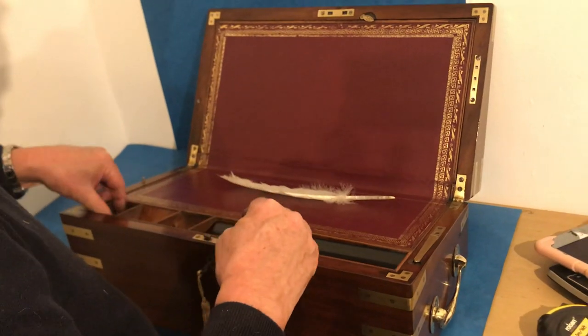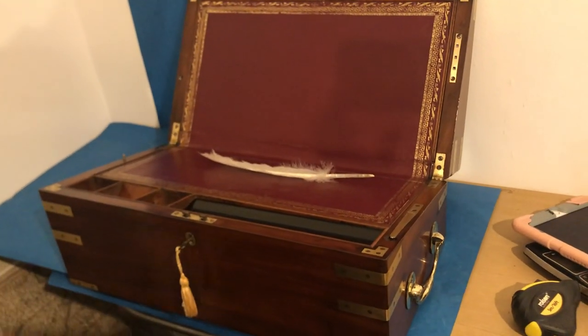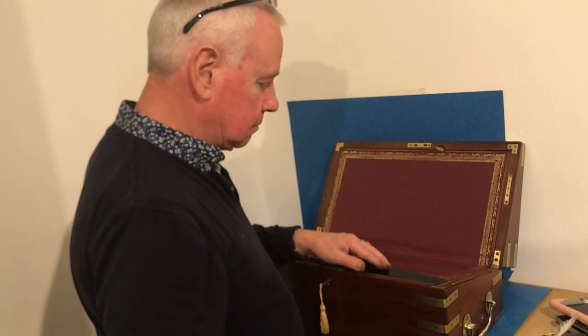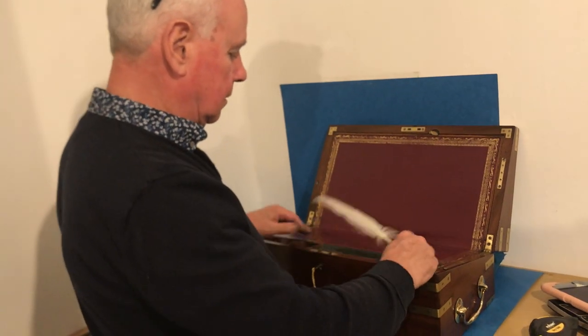It's unusual to find them with the campaign inks. It's a lovely box and you get a free swan's feather. That comes out. Super box.